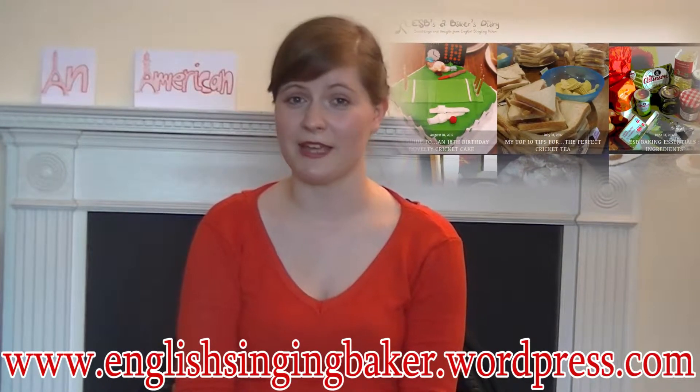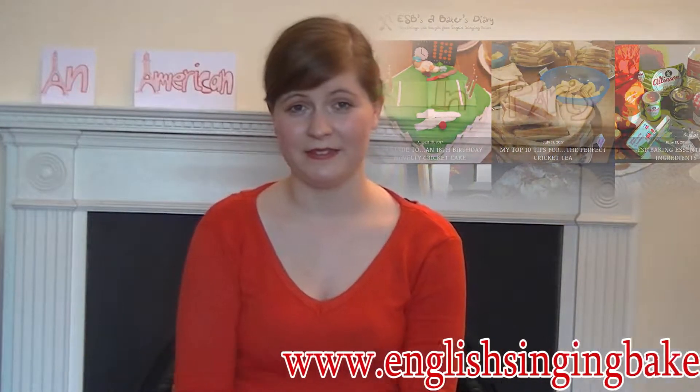To accompany the recipe is a selection of songs by George and Ira Gershwin from the new musical An American in Paris. You can read the recipe on my blog at www.englishsingingbaker.wordpress.com and you can hear the songs again on my SoundCloud playlist.